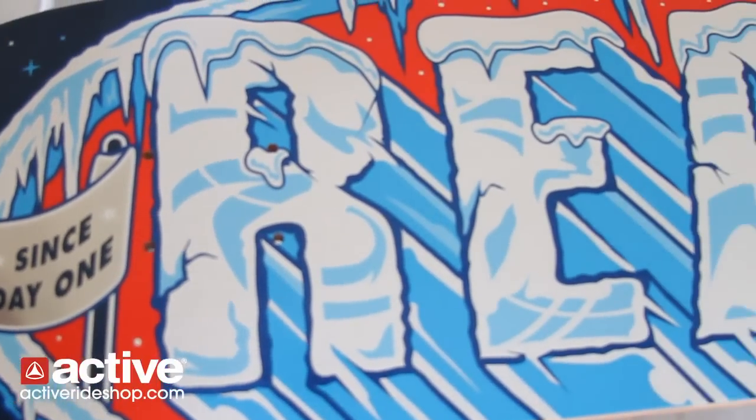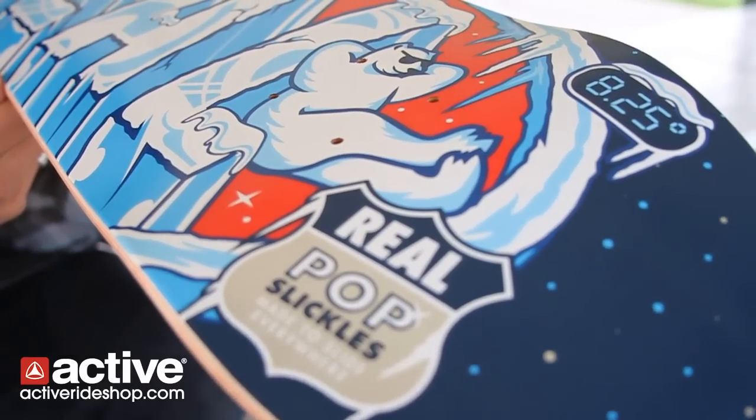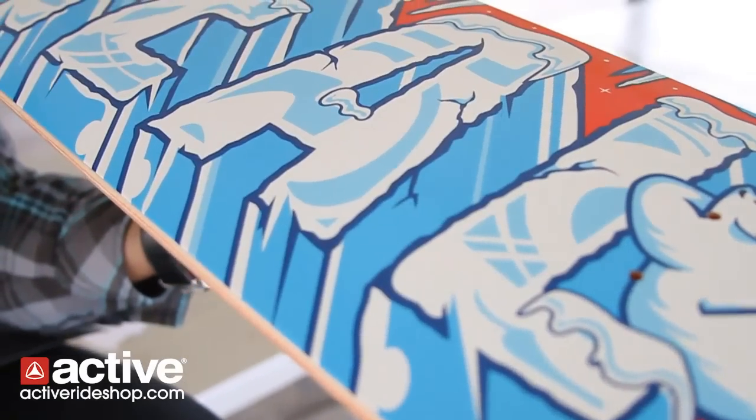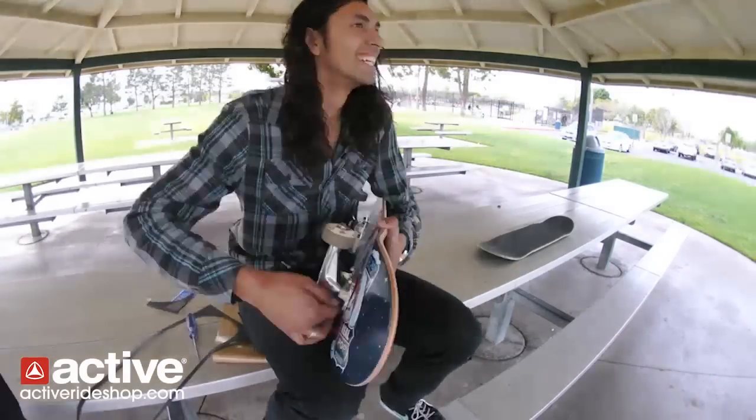Hi active viewers and supporters, my name is Brian Cervione and today we're at Chino Skatepark. We're going to do a product review on the new Real Popsicle board. It's a basic skateboard with some new high-tech technology to make it last longer, slide better, and skate way better than any of the skateboards you skate right now. So we're going to put it together and see how it runs.